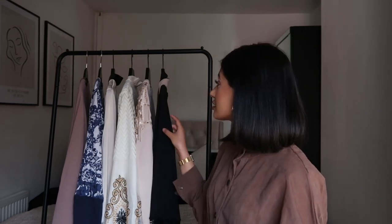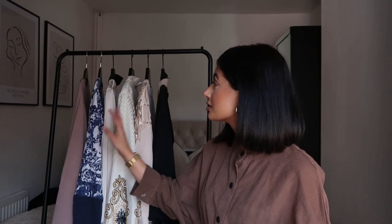So I picked out six different abayas and tried to keep them very different from each other. I've got some plain ones, some dressy ones you could probably wear for Eid, some coloured ones, and a plain black one. Straight off the bat as I was unpacking them, I feel like some of them might be good — one of them is a fail I think — but let's just get straight into this video.